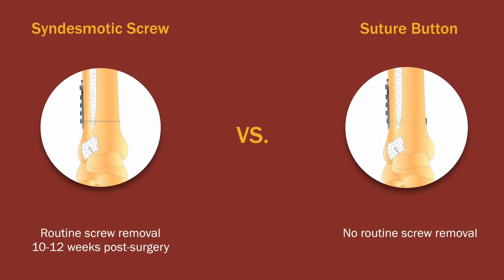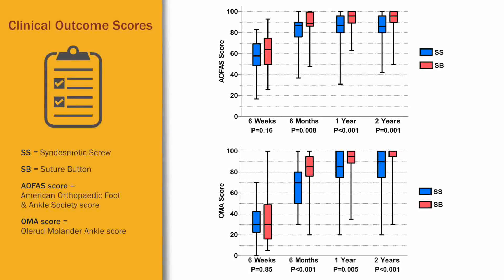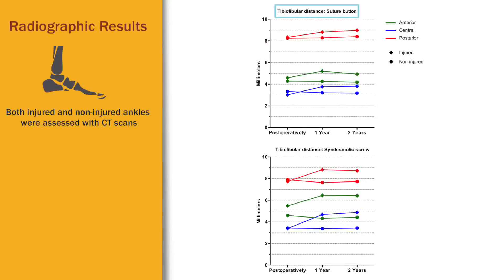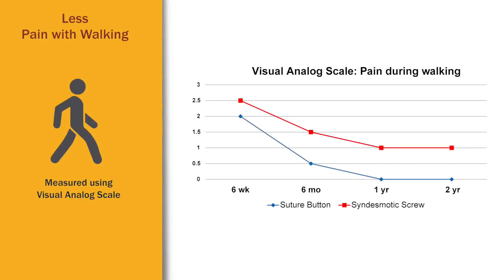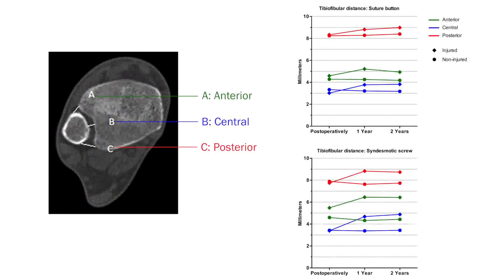The suture buttons were not routinely removed. The patients with button stabilization had better clinical outcome scores, better radiographic results, and less pain with walking than did patients with quadricortical screw stabilization. There were more patients with malreduced syndesmosis in the screw group, as the difference in tibio-fibular distance was higher among these patients after two years.